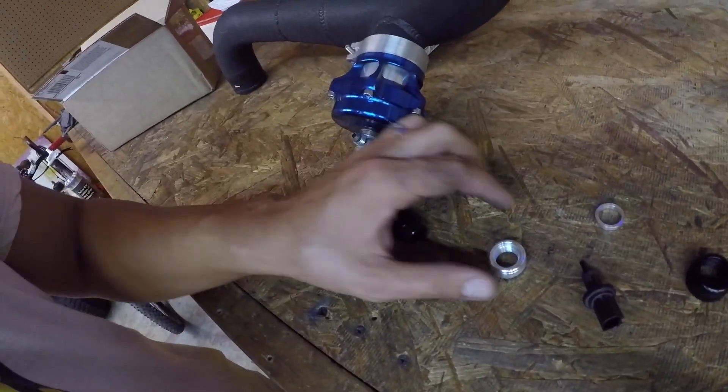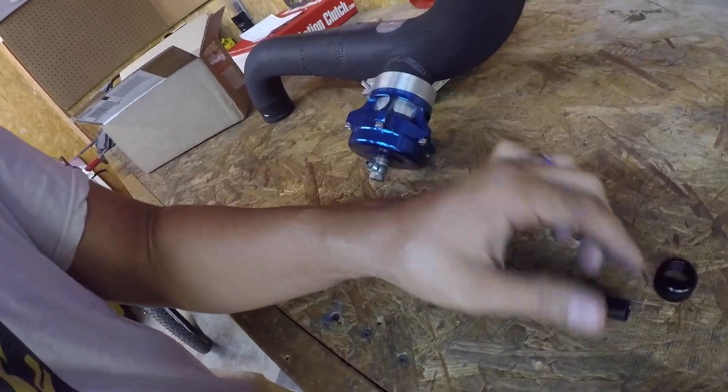Alright guys. We got this pinning, we got the sensor pulled in. I'm going to show you really quick how it goes. Very smart how K2 designed this. It's pretty much four things, as you can see right here — one, two, three, four — and they got the sensor.